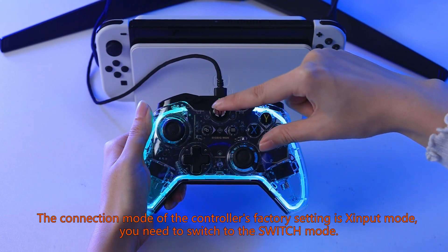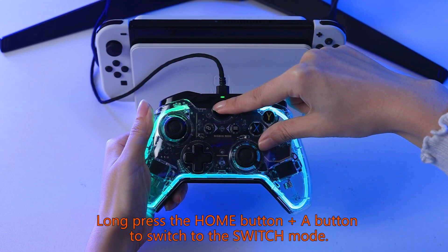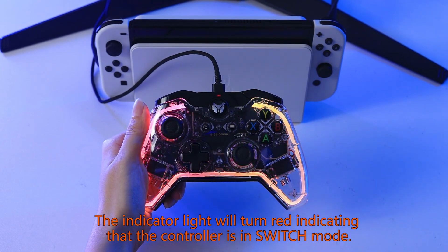The connection mode of the controller's factory setting is input mode. You need to switch to switch mode. Long press the home button plus the A button to switch to switch mode. The indicator light will turn red, indicating that the controller is in switch mode.